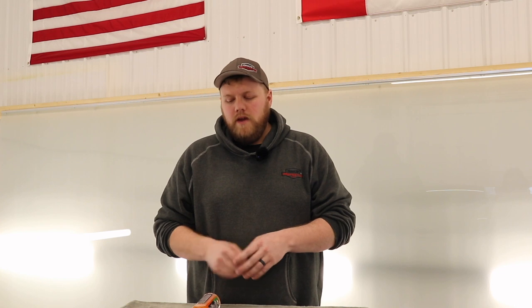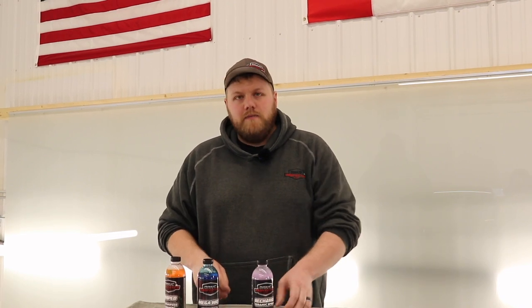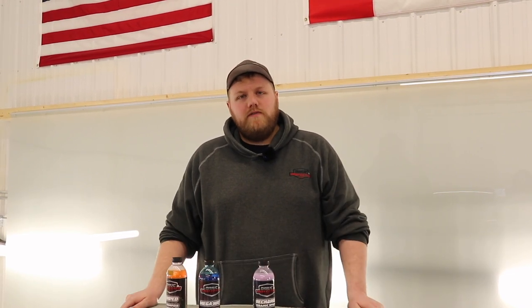If you enjoyed that video, make sure you leave a like and a comment down below with your thoughts, whether you have some constructive criticism or any other suggestions for future videos. Make sure you subscribe to the channel and stay tuned for more PPF content. Also, us at Drive Protected just launched our own car care line — head over to driveprotected.shop, link in the description. Check out our new Amped All Purpose Cleaner, Megawatt Foam Soap, and Recharge Ceramic Detailing Spray. Use code PROTECTED to save 20% on your order. Thanks again.